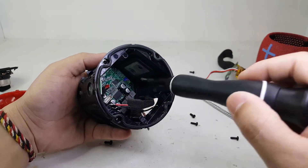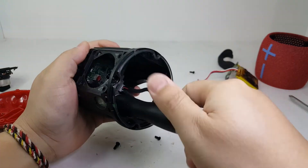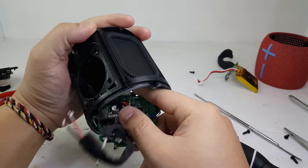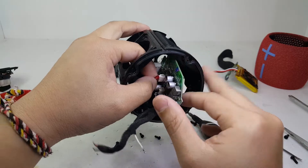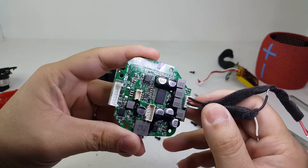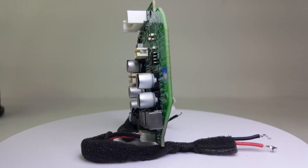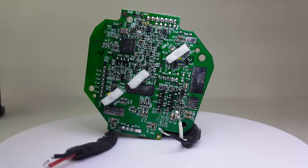Now to remove the motherboard, we will need to remove four screws. Once removed, we can pull the motherboard out, making sure to disconnect the volume control cable from the motherboard. Here we have the Wonderboom 2 motherboard. This board features true wireless pairing and has a Bluetooth range of up to 100 feet or 30 meters. It also features the outdoor mode, which when activated allows the speaker to bump the sound up to 87 decibels.